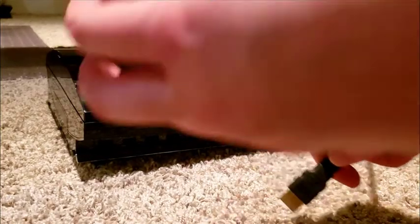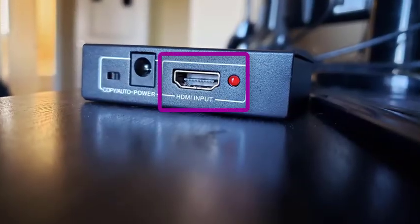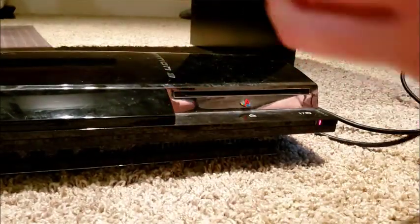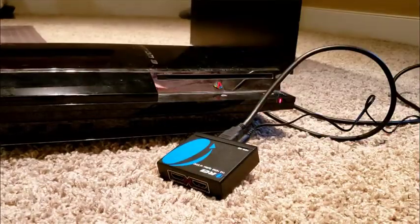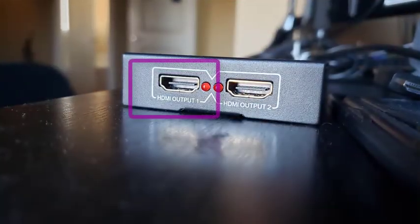If you haven't already, plug in your PlayStation 3 and connect it to the Orare HDMI splitter via an HDMI cable into the input. Use the AC adapter provided with the HDMI splitter to plug it in. If you don't have one, all you'll need is a 5V AC adapter. This next step is optional but highly recommended: plug your HDMI splitter to your monitor or TV using another HDMI cable in output 1.